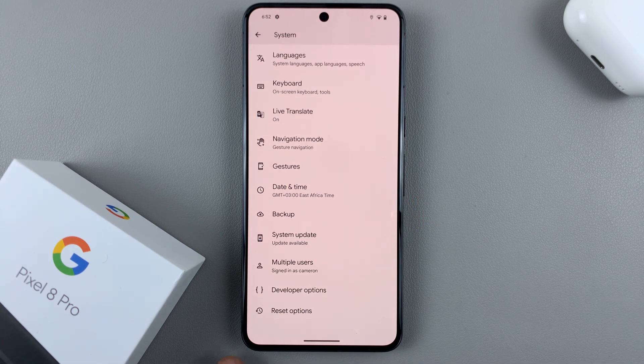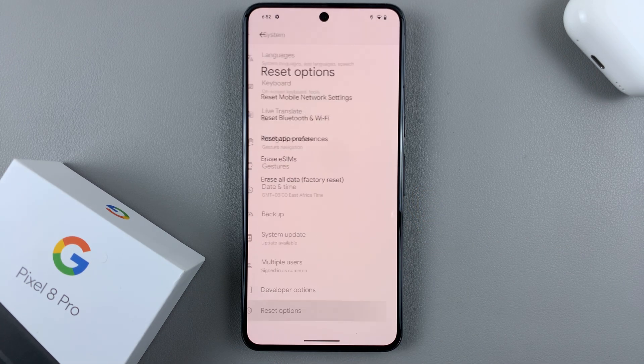Scroll down again until you see the option Reset Options. Tap on that.